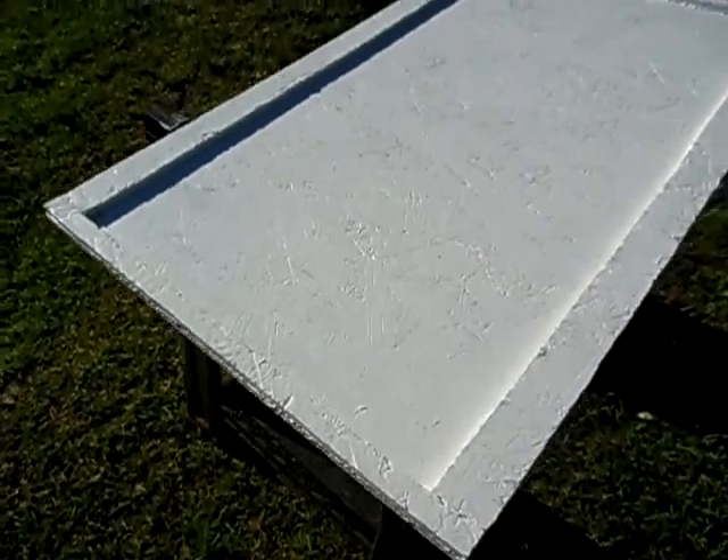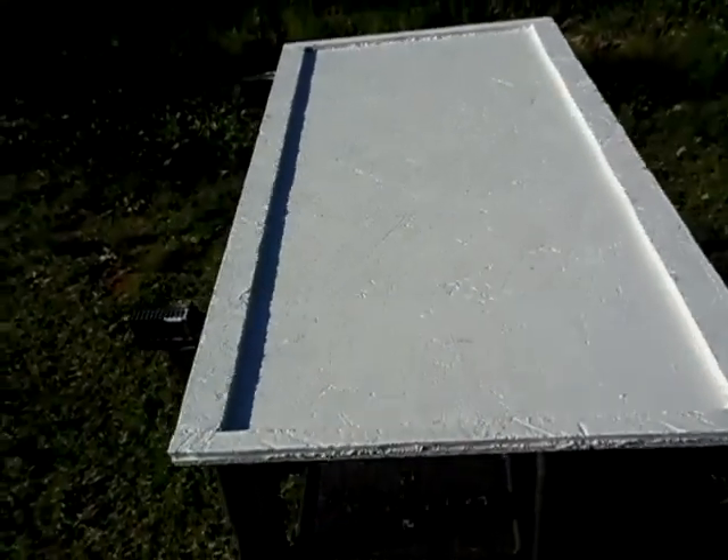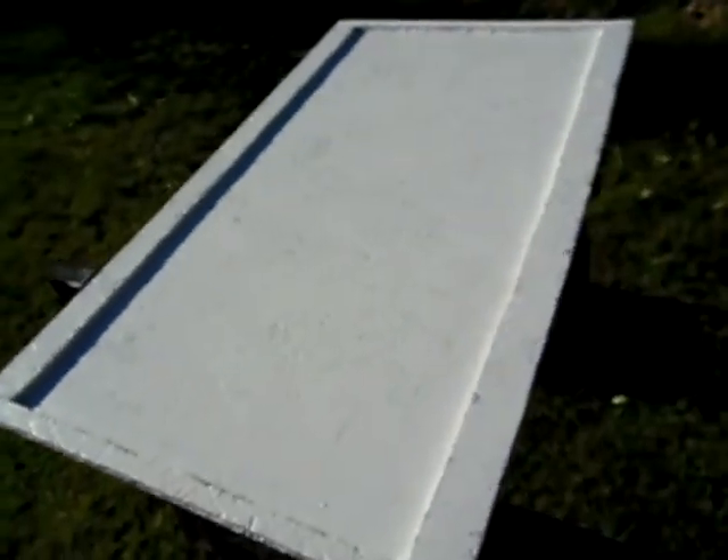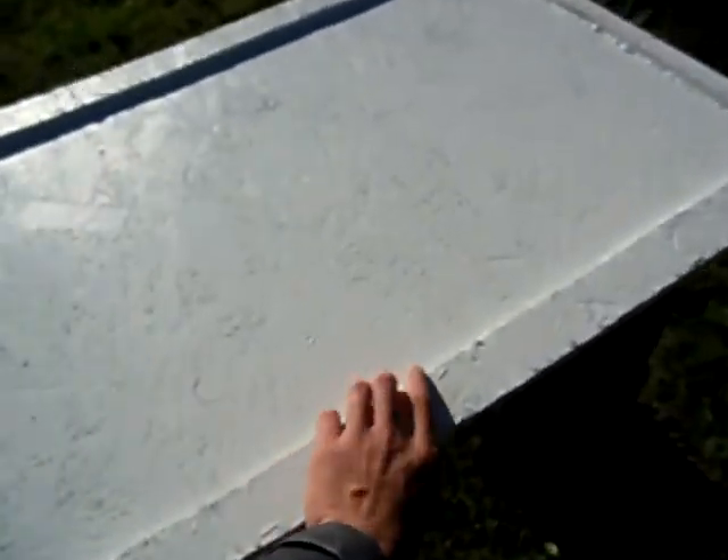So yeah guys, that's just the frame I built. Like I said, I'm going to attempt to build me a solar panel and see how that goes. Hopefully it will go well. I'll show you the back one more time. Front.